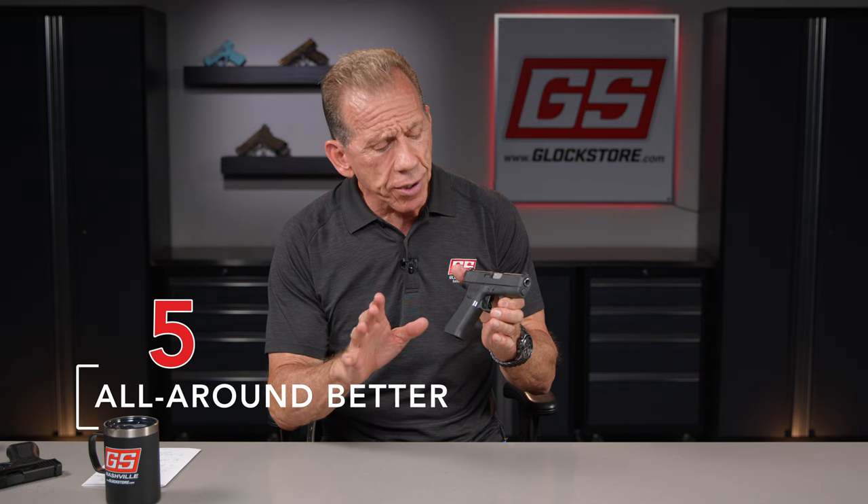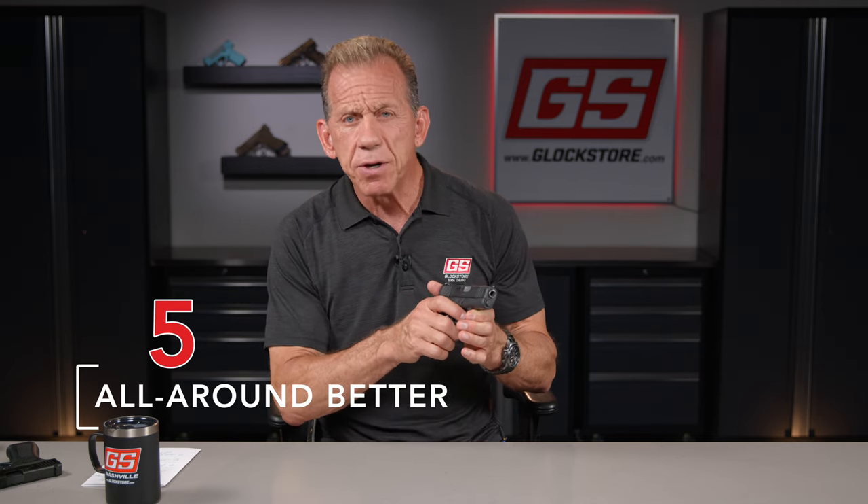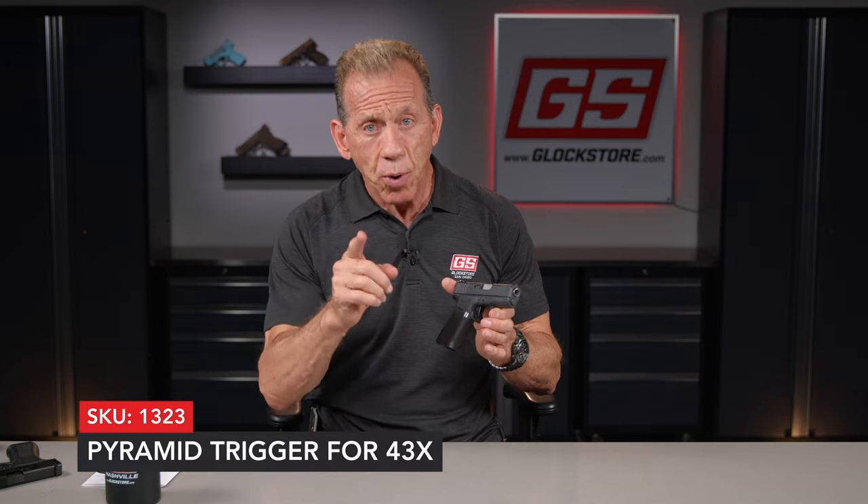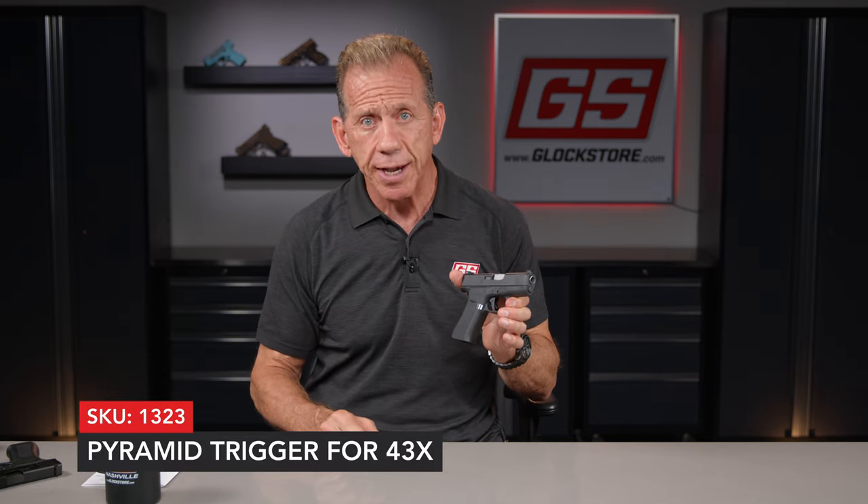And number five, the pyramid trigger looks better. It feels better. It will make you a much better shooter. And that's why you need a pyramid trigger for your Glock 43X.